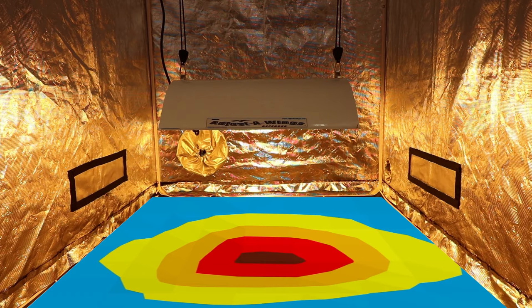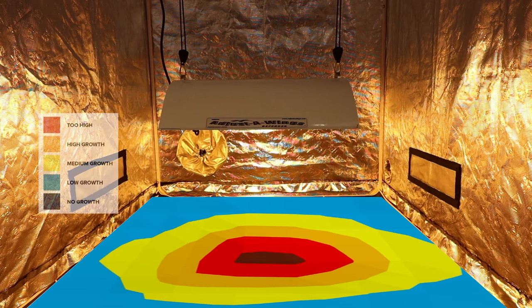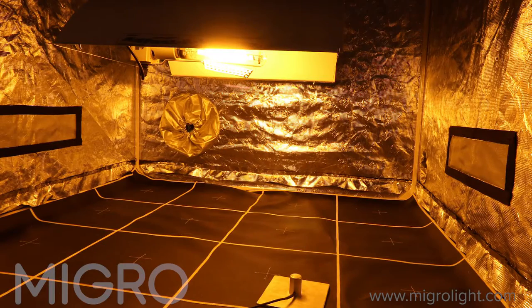The information can then be input into a power intensity map so we can visually evaluate the quality of light distribution across the grow area.